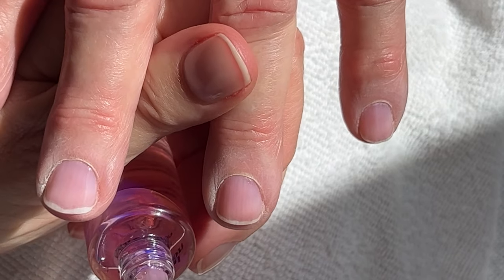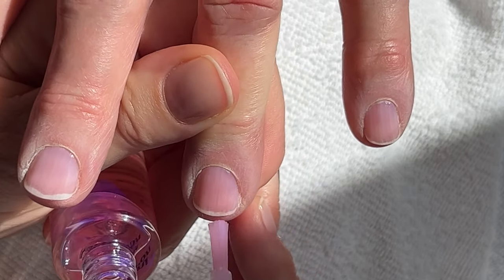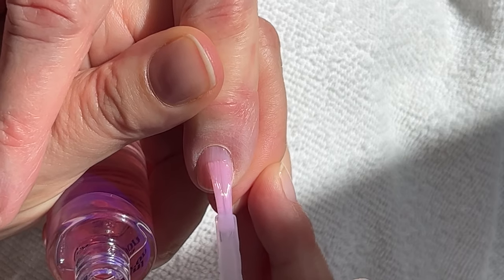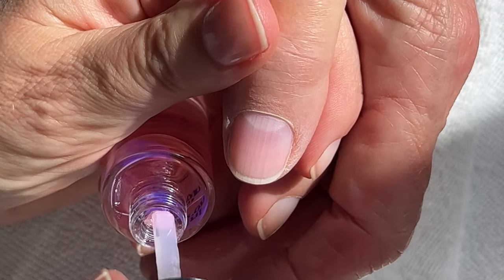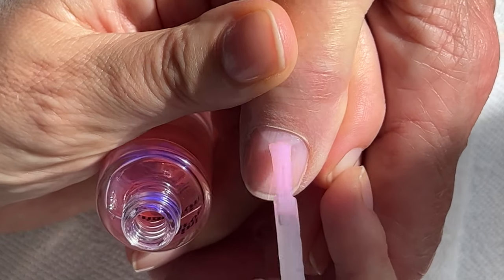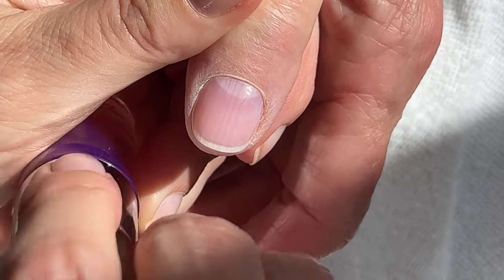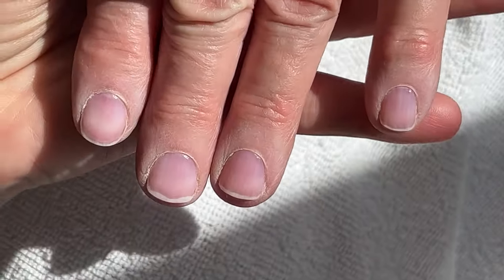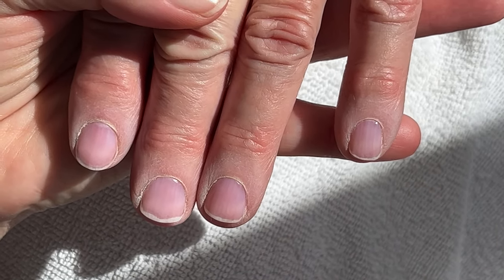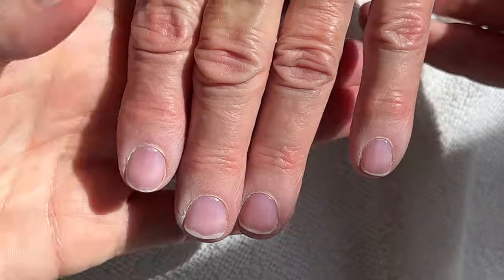So far I think the application is excellent — very good. The brush is good. We'll see how the shine is once it dries, because the polishes, when they still have the solvents in them, are really glossy and really plump. But once the solvents evaporate, that changes — they kind of shrink.